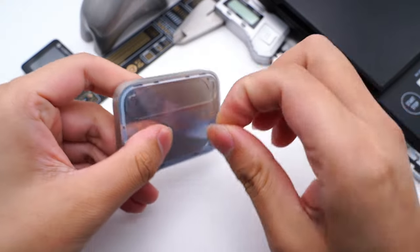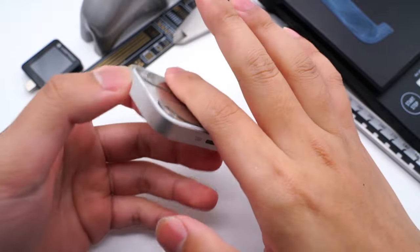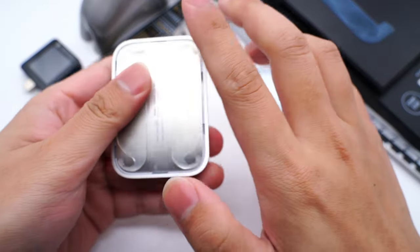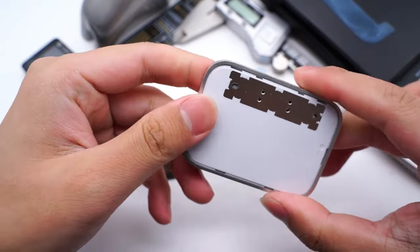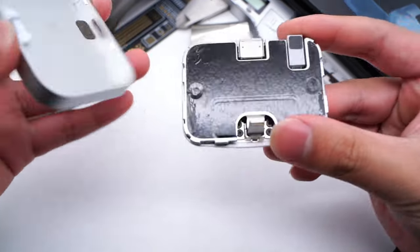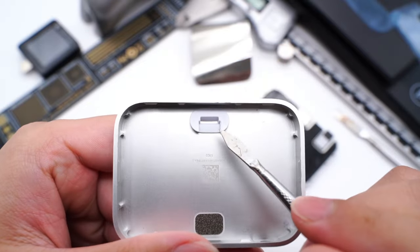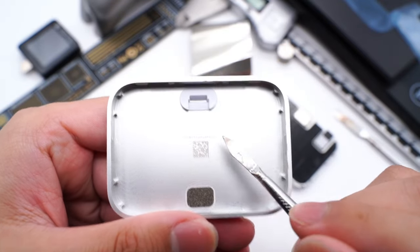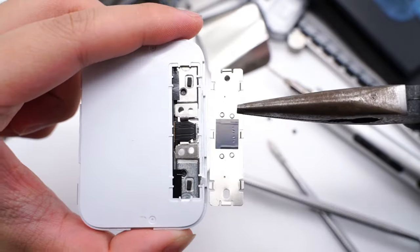Let's tear off the blue protective film — it's pretty sticky. Then remove the stainless steel sheet at the bottom, which is fixed by clips. After removing the top case, we can see the internal module. The slot, QR code, and film are on the back of the top case. The lightning connector is fixed by four screws and connected to the metal plate.